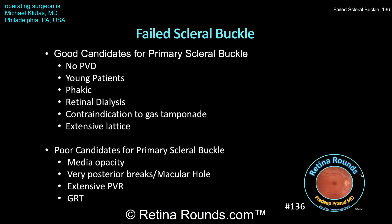Here are some discussion points. Generally, good candidates for primary scleral buckle include patients without a PVD, young patients, phacic patients without a significant cataract, retinal dialyses which have a very high success rate with scleral buckling, patients for whom gas tamponade is contraindicated due to travel or altitude limitations — and that was the case for Dr. Klufus' patient — and extensive lattice degeneration. On the other hand, poor candidates for primary scleral buckle are patients with significant media opacity that precludes good visualization of the retinal breaks, very posterior breaks that are difficult to support with a scleral buckle, macular hole-associated retinal detachments, patients with extensive PVR typically grade C and above, and those with giant retinal tears, especially those in which the retina is folded on itself.